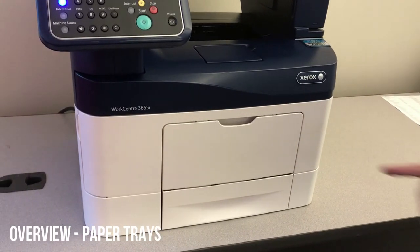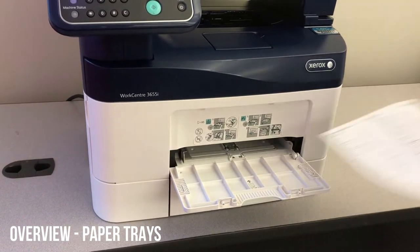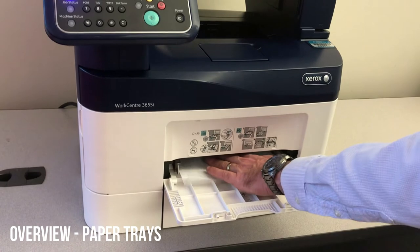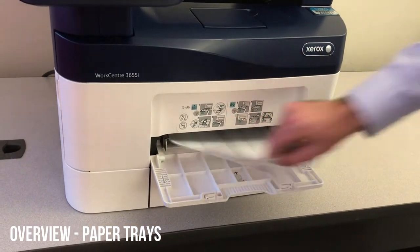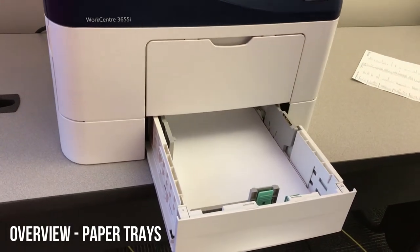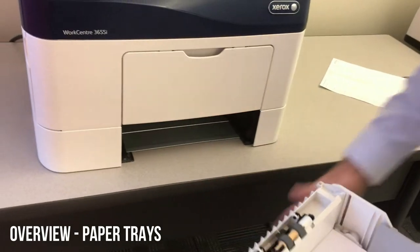Moving on to the paper trays — most devices are going to have two. Your first one there is the manual feed; that just flips down. Insert the paper all the way toward the back until it stops. You can have multiple sheets in there. Going down to tray one, you just basically insert the paper — pretty easy. This whole tray actually comes out if you need to get back there for jam clearance.